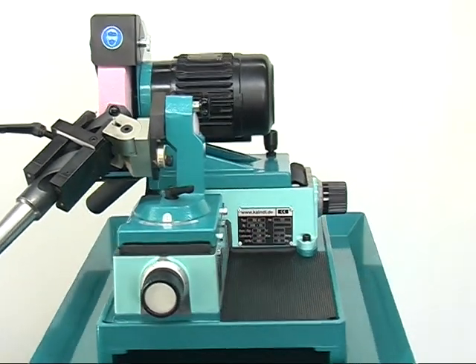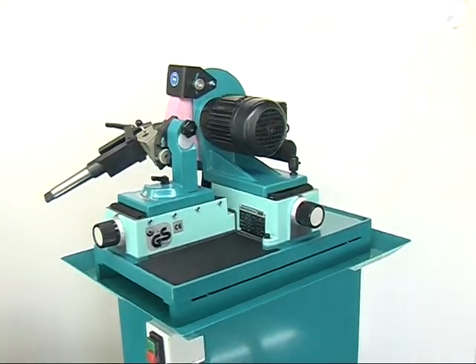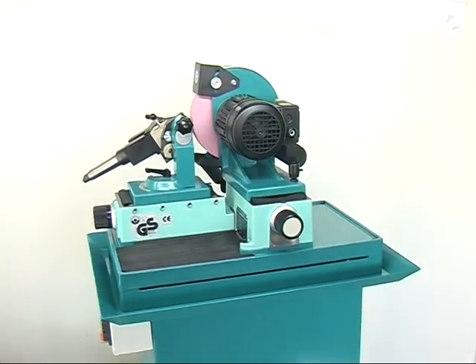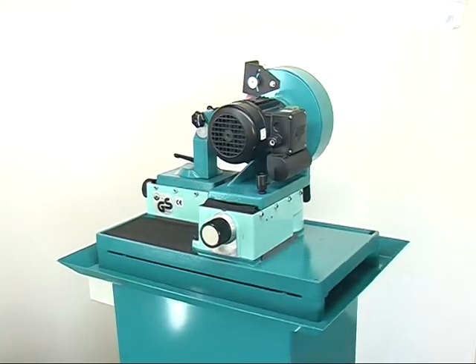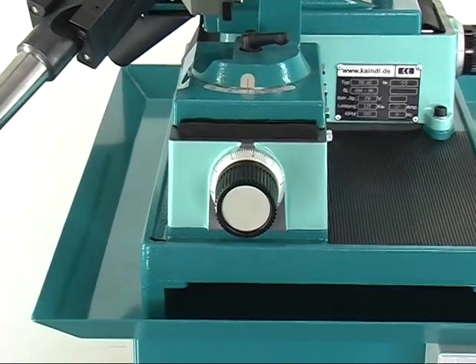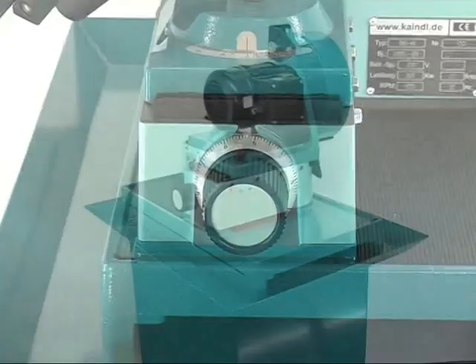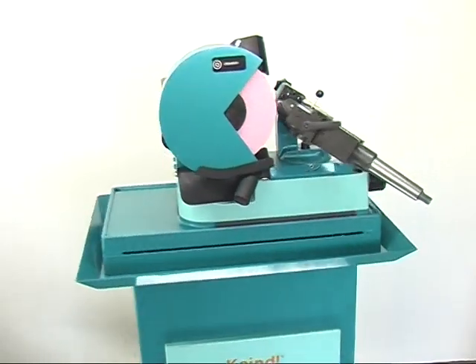The drill grinding machine BSG60 from Kindle is unique of its kind. It offers a real alternative even to larger and to much more lavish machines. Its robust style, its high precision as well as its little space requirement make the BSG60 an essential assistance and a real cost-cutting measure.